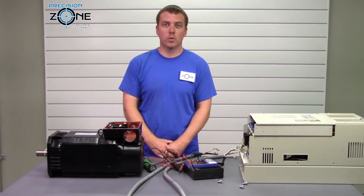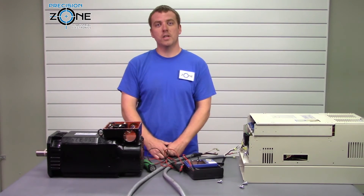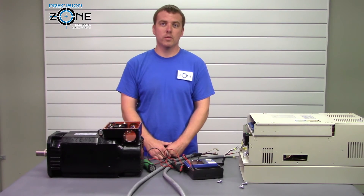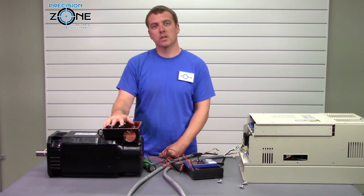Thanks for watching this video, we hope it helped. If you have any more questions you can call the number on the screen or contact us at precisionzone.com. We offer free evaluations and 12-month warranties on all our motor repairs. Thanks for watching.